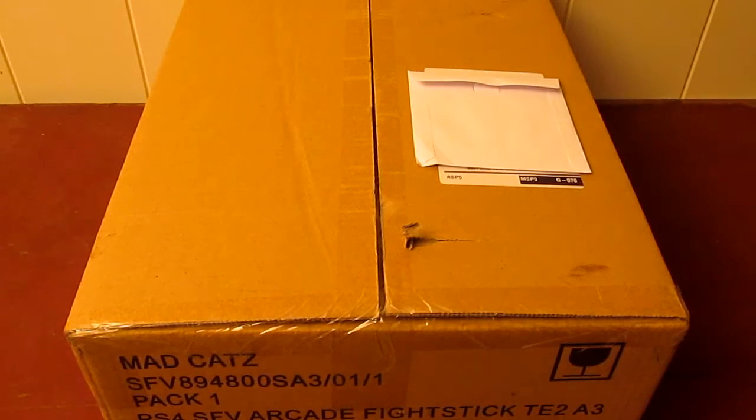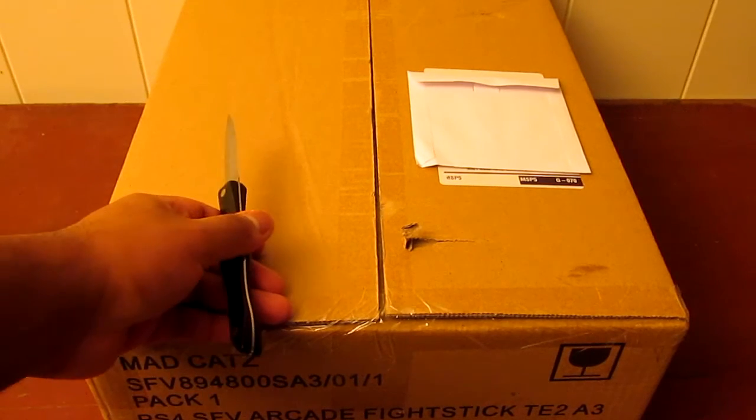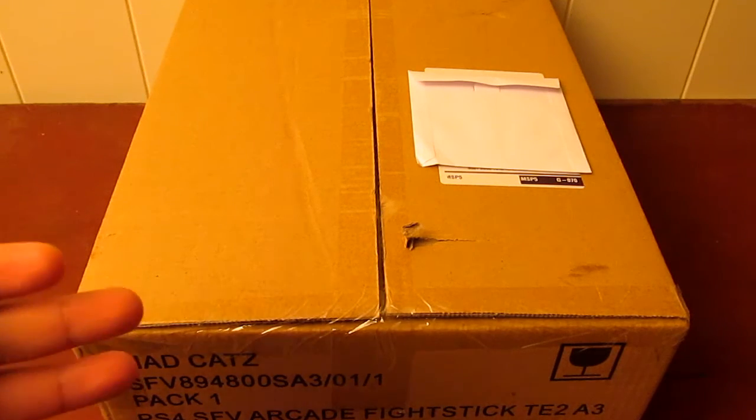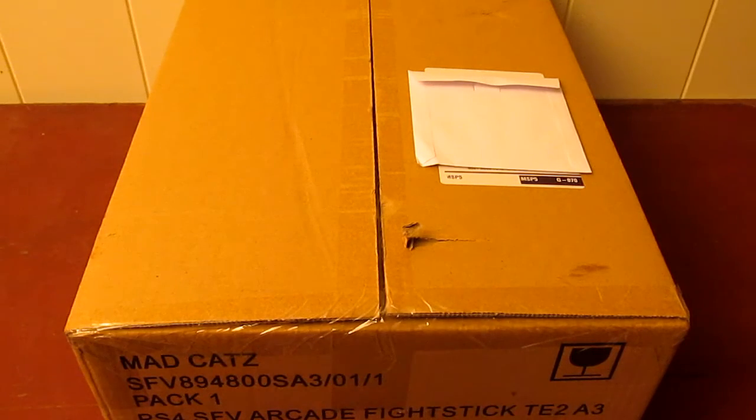We're gonna be unboxing this today, let's not wait any longer because I really want to play, so let's jump into it. I'm gonna do my best to try and capture everything properly this time around because my past unboxing videos have been kind of sloppy, but hopefully I'm able to capture everything properly in this one. As you can see the box is pretty sizable - I don't think the arcade stick is this big, but MadCatz does a good job packaging their stuff. I'd rather it be in a big sizable box with cushioning than just thrown in a small box bouncing around.